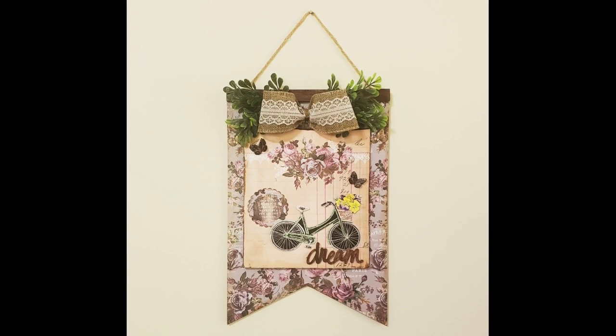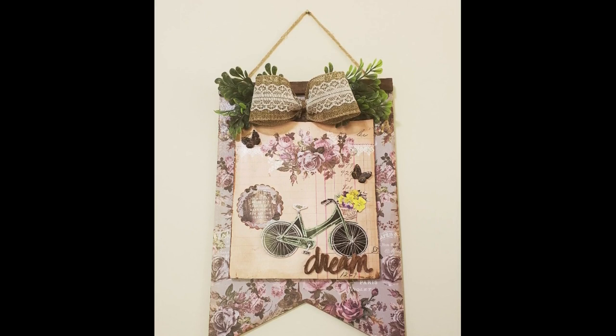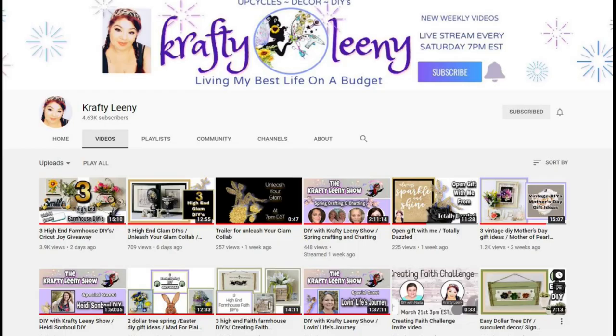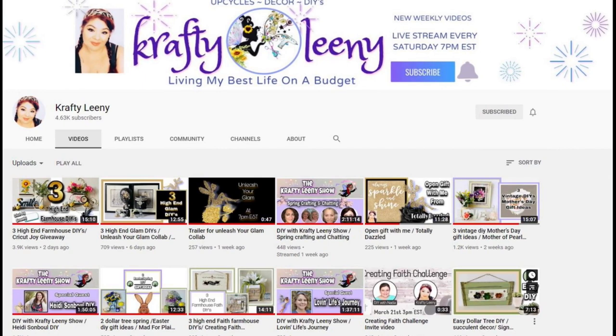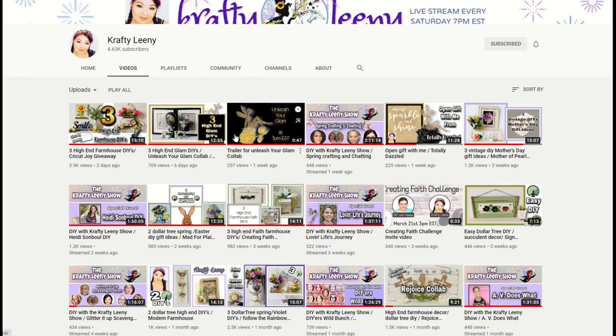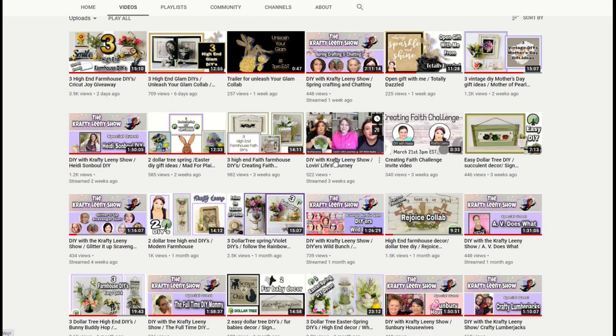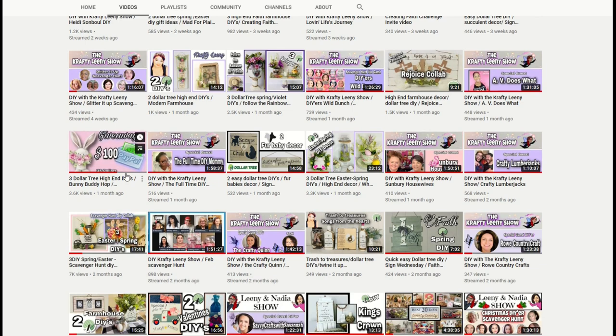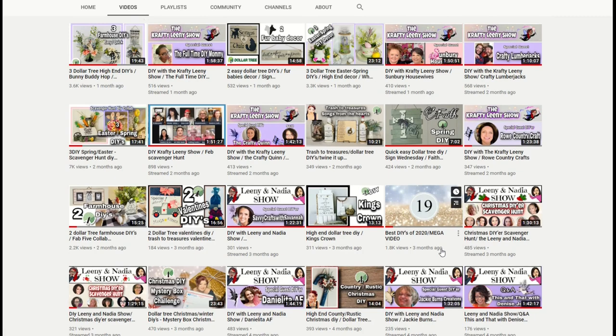Hey y'all, it's Trish with Crafting Cousins Create. Thank you so much for joining me today. We're going to be doing something a little bit different — I'm going to show you how you can take paper and make a beautiful piece of home decor. We're taking it back to my mixed media days. Today's video is a collaboration with my sweet friend Lainey over at Crafty Lainey. Go check her out — she does all kinds of DIYs, paper projects, farmhouse, glam, and on Saturday nights she has a live show. Now let's hop into today's project.